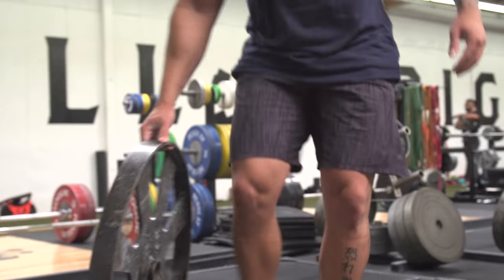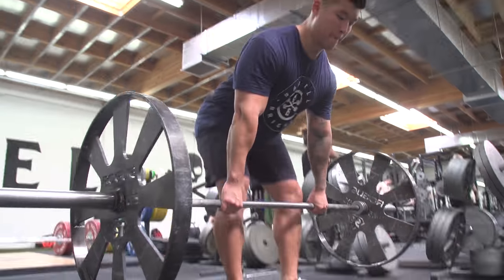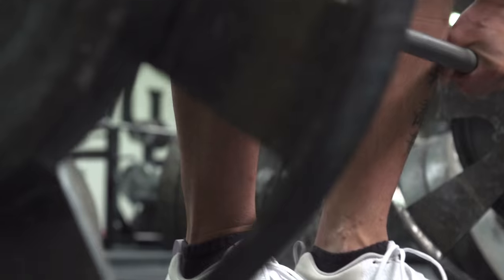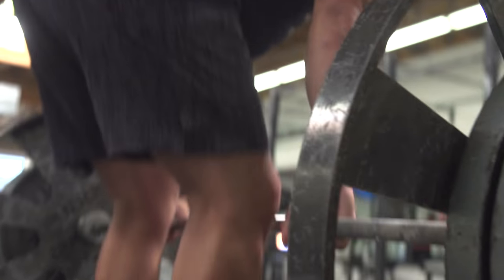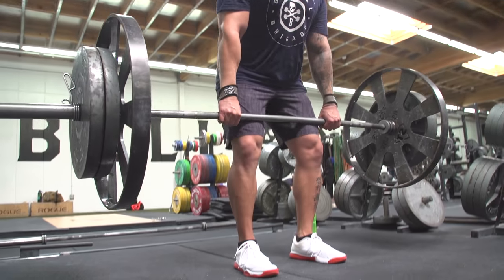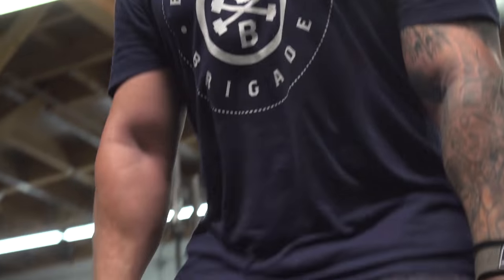Then we moved on to below-knee deadlifts. I'm really trying to strengthen my back here. I went up to 405 and did it for 10 pretty easily, focusing only on the concentric — just blasting it up — and not worrying about the eccentric, just to build confidence repping 405. Then on the last set I dropped it back down to 315 so I could really focus on the tempo of the eccentric movement and feel my hamstrings, glutes, and lower back burn. I think it's important to train your weaknesses, but it's even more important to train your strengths because that's what carried you.